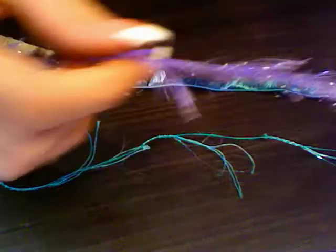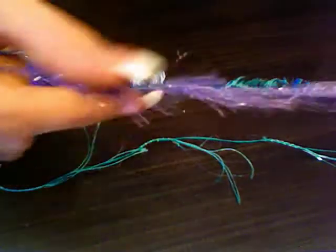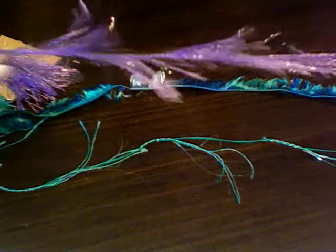And then I have this purple one. This purple one also has sparkles. I don't know if you guys can see that, but it's really cool.